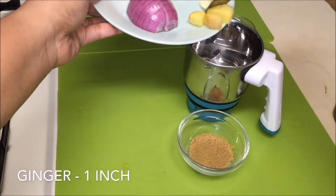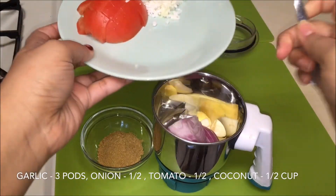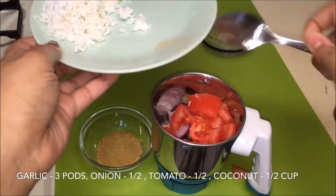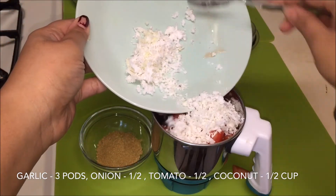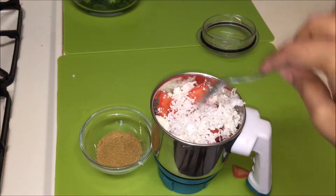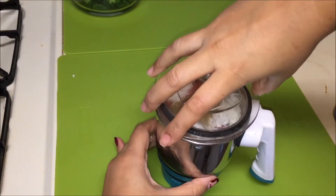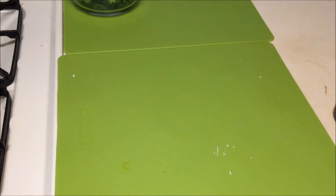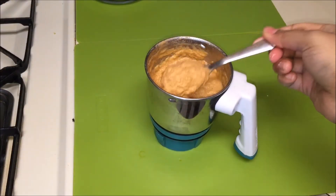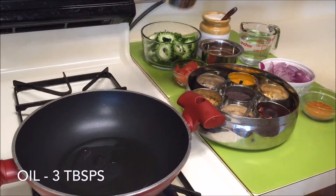In a blender, add some ginger and garlic, followed by some roughly chopped onion. Also add some roughly chopped tomato, and just a little bit of coconut — maybe half a cup. Now add some coriander powder and blend this into a smooth paste. Once that is done, keep it aside.